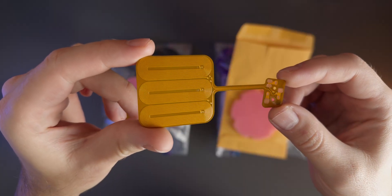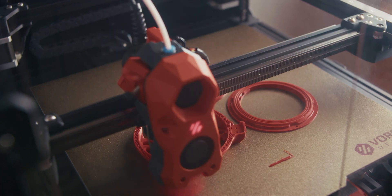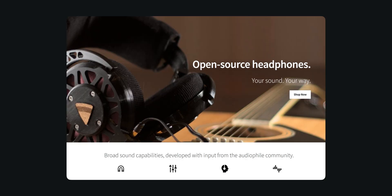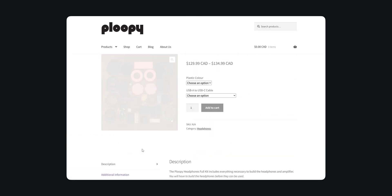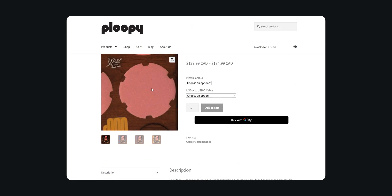We'll go over what makes them tick, what they feel and sound like, and last but not least some mods and customization. Like all Ploopy products the headphones can be ordered either pre-assembled or as a much cheaper option a DIY kit, which comes in at 120 Canadian dollars or a little under 100 US dollars.